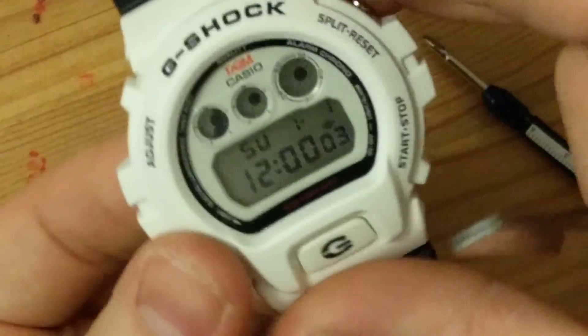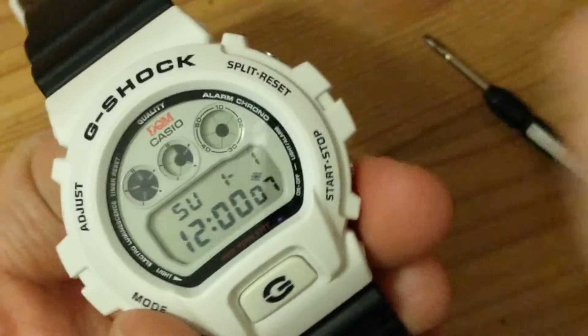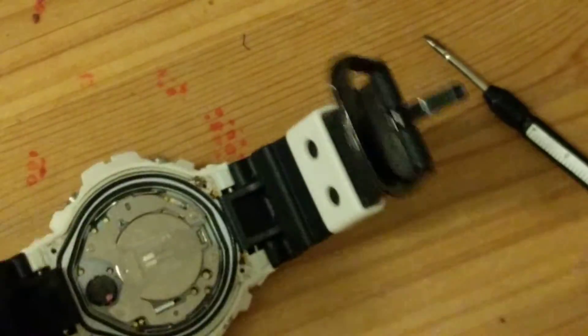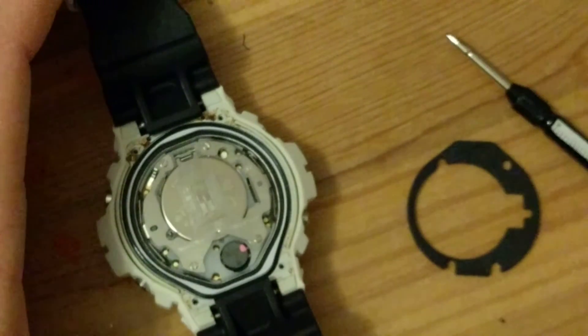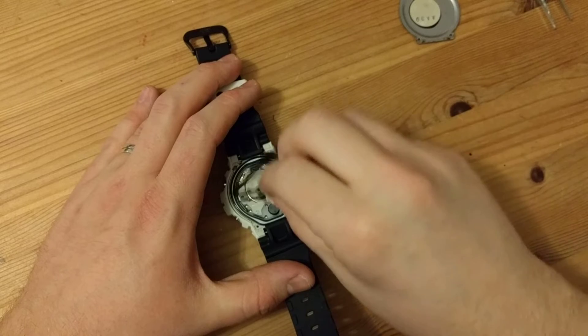That will then reset your battery — and it was working perfectly. Look how bright that light is! Now you can pop back your seals, and you will have a perfectly working watch.